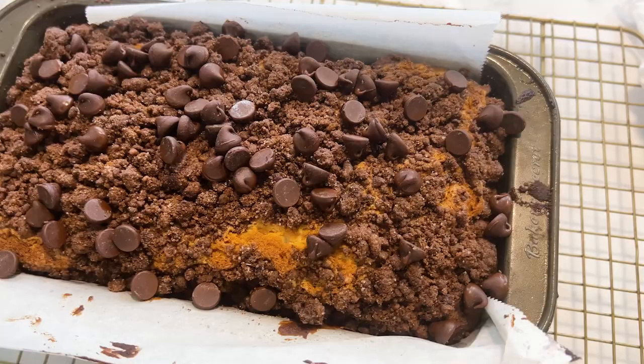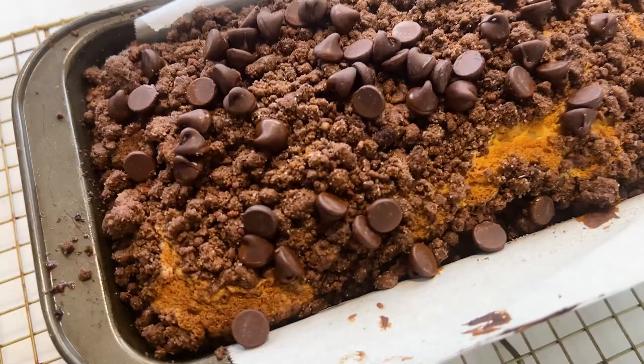This is my homemade version of the chocolate chip crumb loaf. It's got a beautiful chocolatey crumb topping, melty chocolate chips inside, a nice plush, soft, buttery pound cake-like interior — but definitely a bit lighter than a pound cake. It is just a go-to in my house. Really good and pretty easy, and it's homemade, so it's just one step better. Sorry, Entenmann's — I love you, but I think this is just one step better. So let's get started.